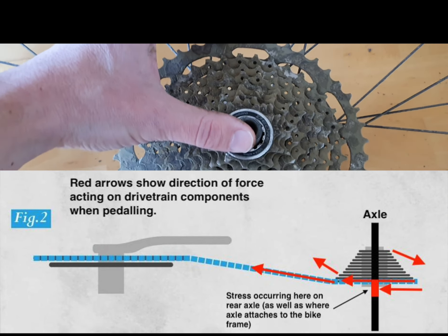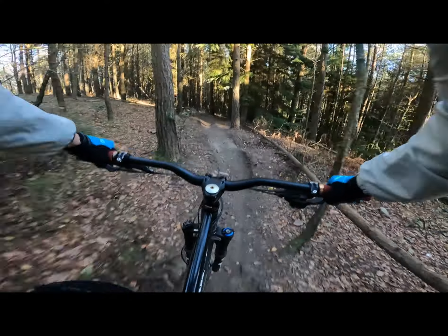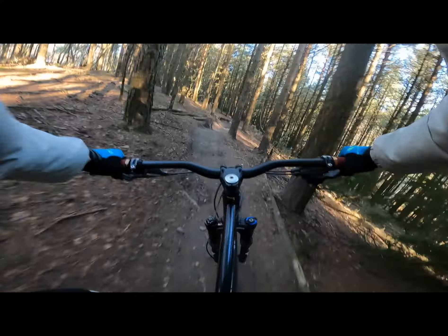This is an older Nukeproof hub that perhaps wasn't really designed for these large range cassettes. The sub-axle is made of aluminium for weight saving, but I think some of the newer hubs are using steel for its greater strength properties. I am however not an engineer, so I'm not really sure about any of this — it's just a bit of a guess.